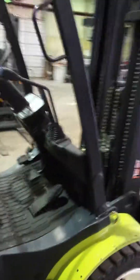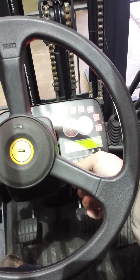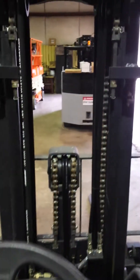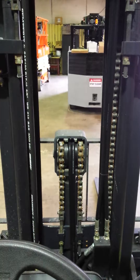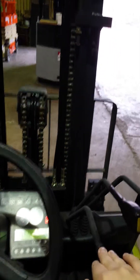I'm going to go ahead and start up the machine just to give you a sights and sounds kind of feature. Here's a view through the mast. Of course, we have our hydraulic options here.